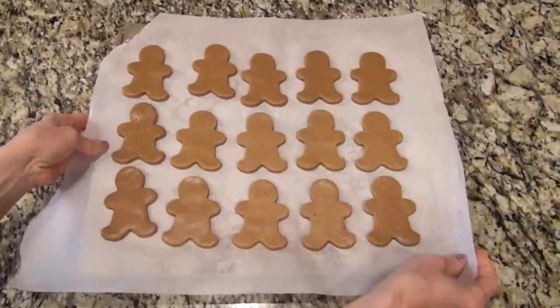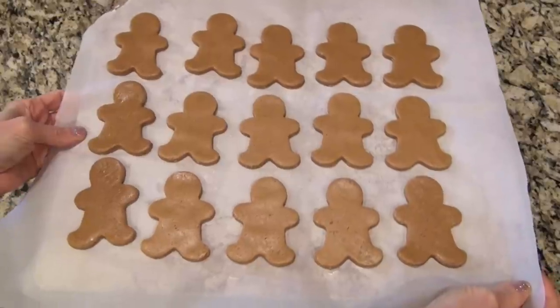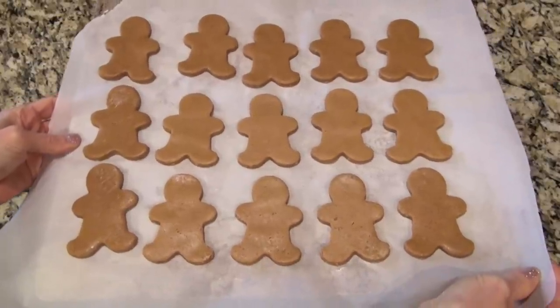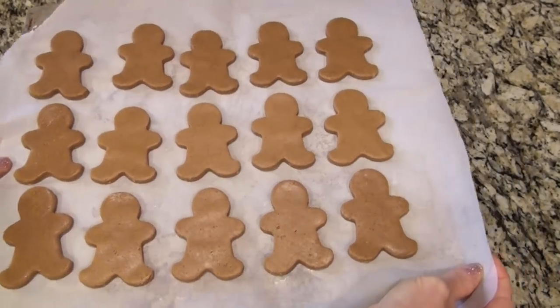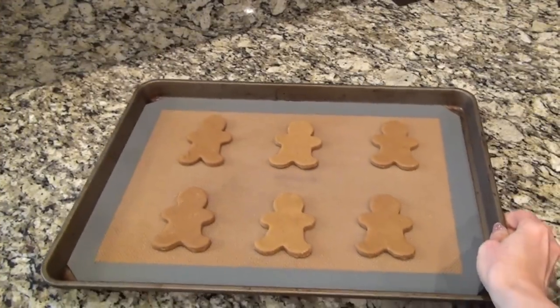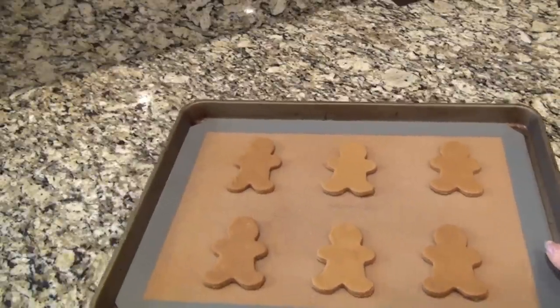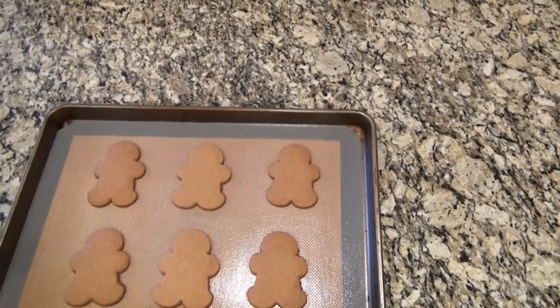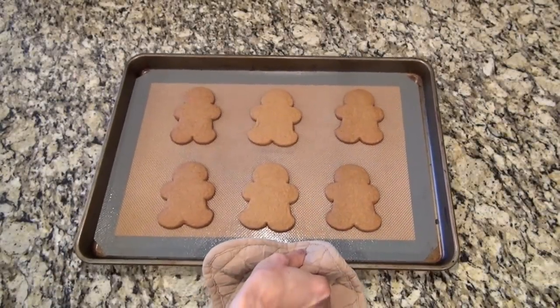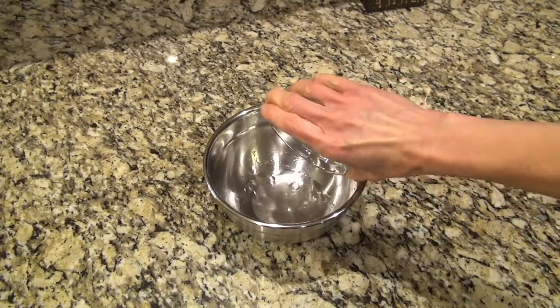I cut out the rest of that dough and it was much easier to fit them in the freezer this way. Whenever I'm ready to bake them I'll pull six out at a time and place them on the cookie sheet. Here are those first six — they've been in the freezer for about an hour. They're going straight from the freezer to the oven, and I'm going to bake these at 350 for 8 to 10 minutes.